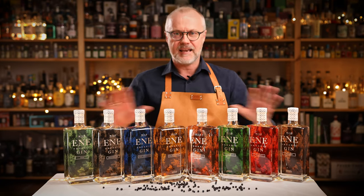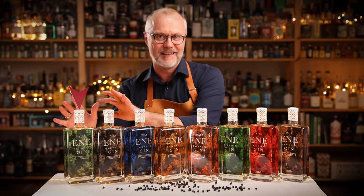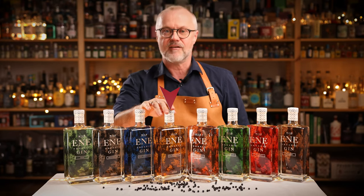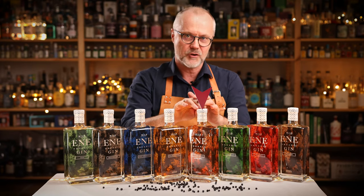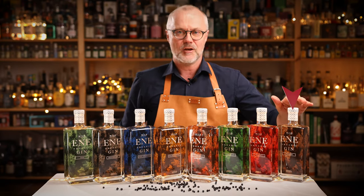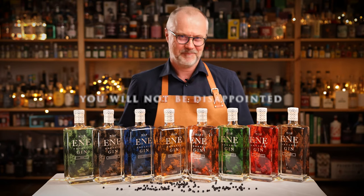So guys, there you have it — an entire series of gins that will satisfy any gin lover, whether you love the more classic gins or the high-powered ones. You can tone down the citrus with the hemp gin, or turn it up with the sea buckthorn. Go for the warm and embracing limited orange version, be bold with the mint for a mojito gin and tonic, be even more unusual with the tomato gin, or satisfy your love of gin and coffee with the espresso version. Whatever you choose, I guarantee you will not be disappointed. Until next time.